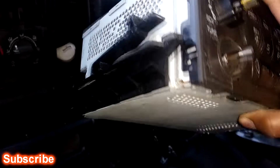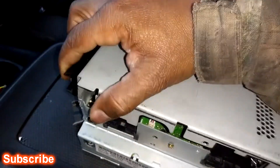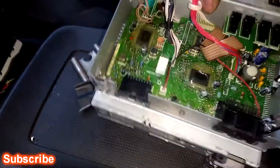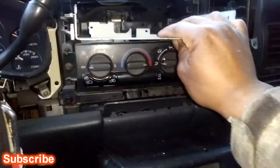I took these rails off, flipped it over, took all the screws off, and this is what it looked like — that's what your radio looks like without that lid on it. I took this deck and slid it back in here.